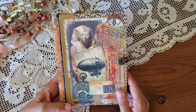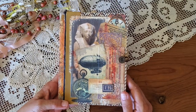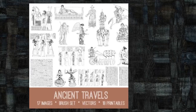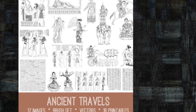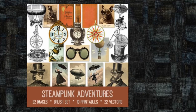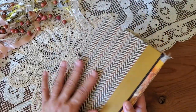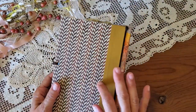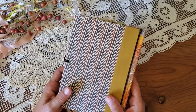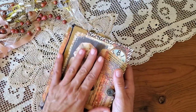I was recently excavating in the vault at the Graphics Fairy premium site to see what treasures are part of the early image bundles, and I discovered this fabulous Ancient Travels bundle. I was also inspired by the recent Steampunk Adventures bundle. I had just the boards from this old Reader's Digest book and the colors kind of set the mood and provided a really great backdrop.